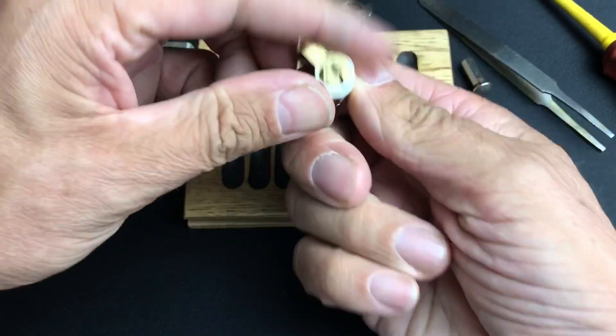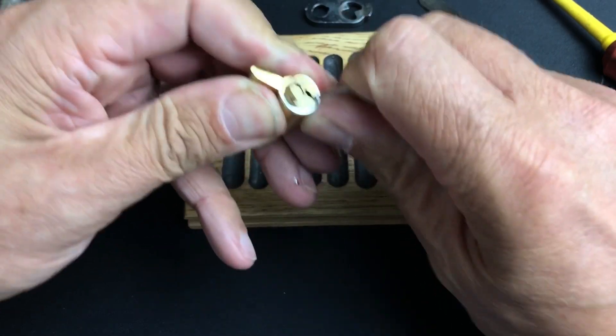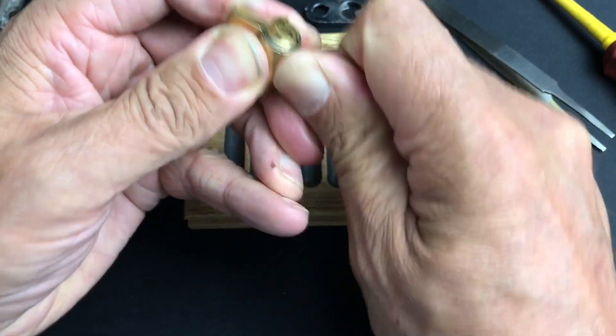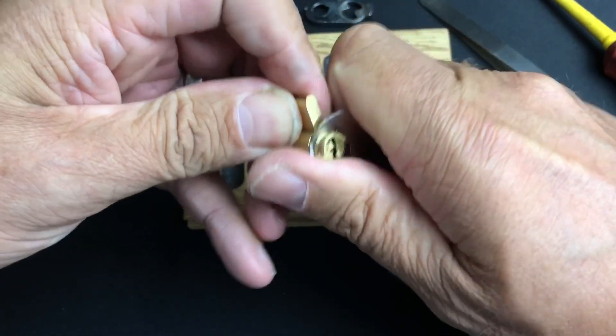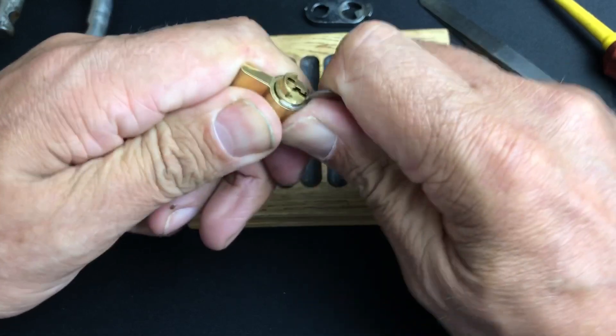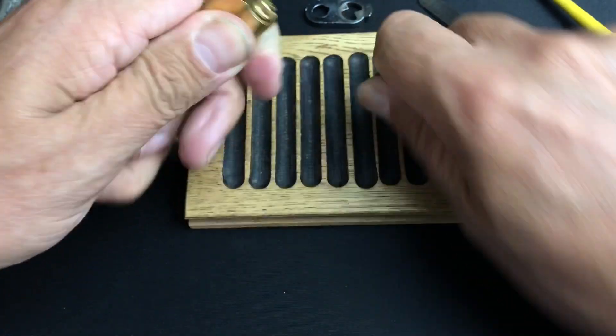We'll light that back up again and take that little circlip off. Let's see what pins are inside — they've normally got serrated pins and also spools. It certainly felt like spools. Let me get this clip off.